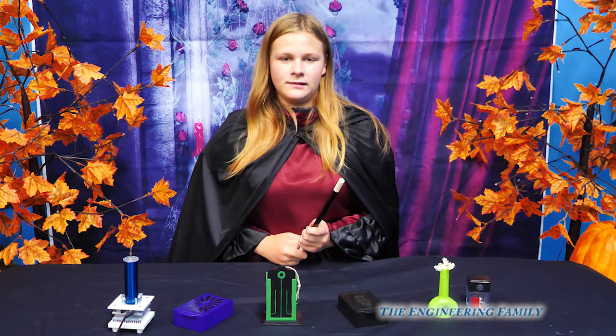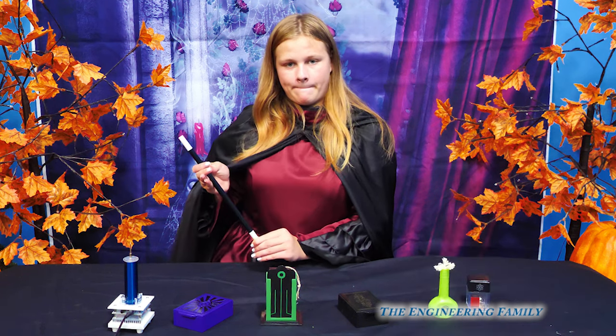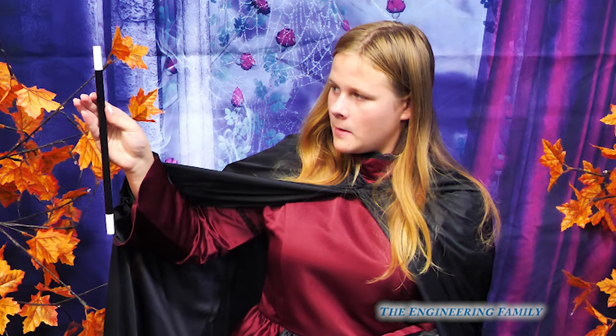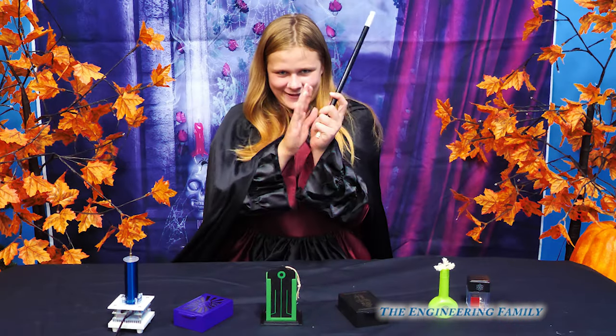How can you make it rise when gravity makes things go down? Magic. So wait, it's gonna go up instead of down? Yeah, ready? Okay. Whoa, Assistant! That worked! Good job, good job!